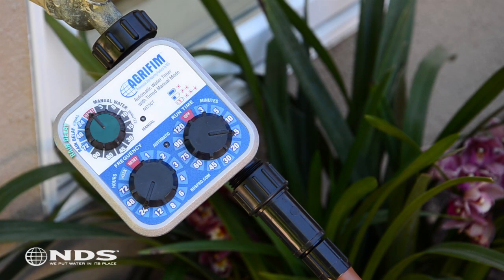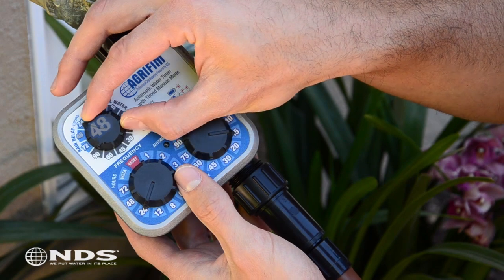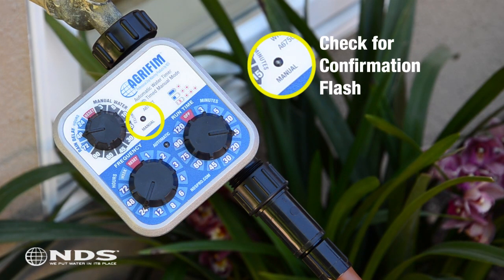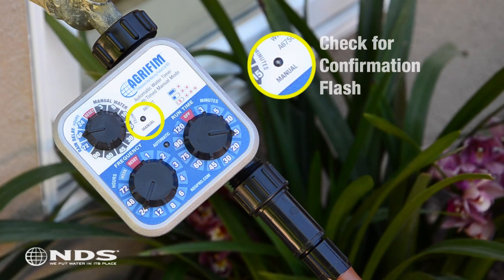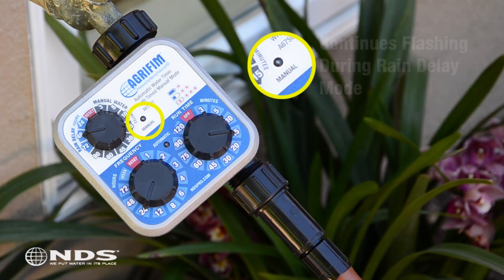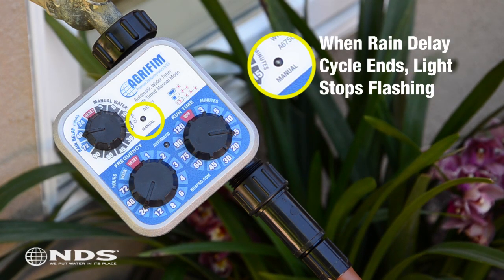When it rains, this timer has a feature that allows you to delay watering for up to 72 hours. Don't worry — you won't lose your original program. Go to the rain delay dial and turn it to the desired delay time, which is in hours. In this case, we're going to ask our timer to stop watering for 48 hours. The manual light will display a confirmation flash once the programming is complete and will continue flashing while the timer is in rain delay mode. The manual light goes off once the rain delay cycle ends.